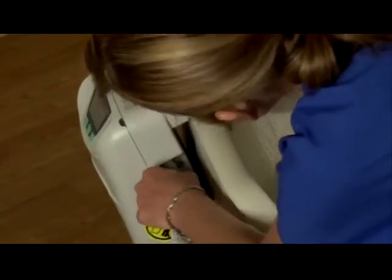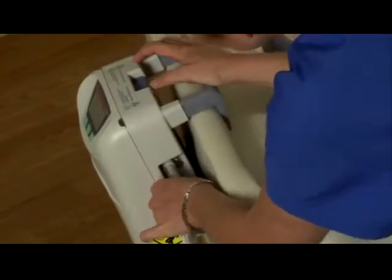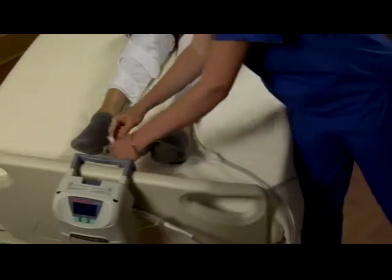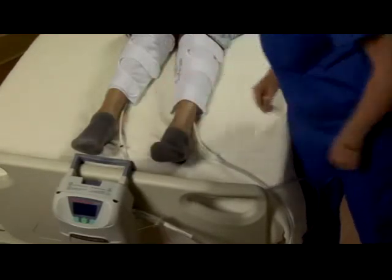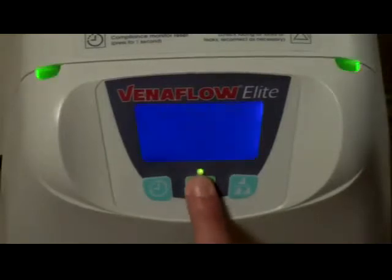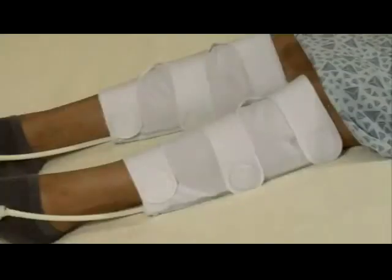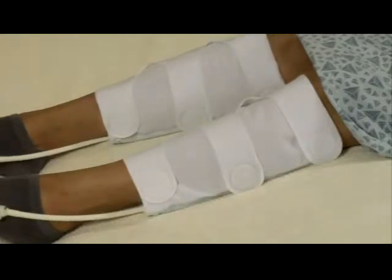The third step is to connect the system. Attach the tube assembly to the pump on one end and to the cuffs on the other. Make sure the connectors click securely together. Then press the green on-off button to power on the device. The cuffs will fill instantly, inflating the distal air cell first.